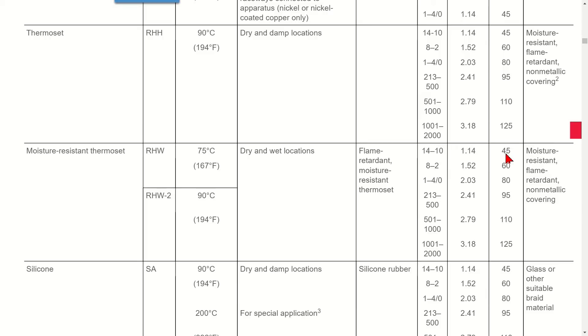The table also gives you the wire sizes and the insulation thickness in mils. For a 12 gauge RHW, the insulation thickness is 45 mils.